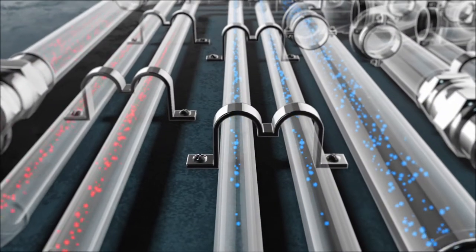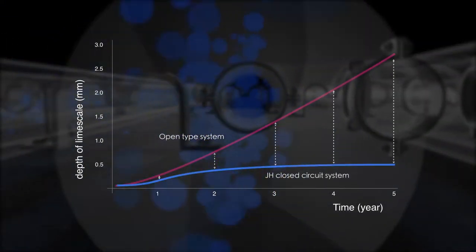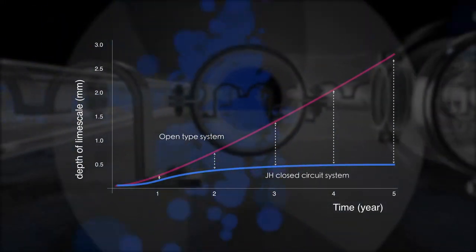An open water tower will continue to accumulate more scale over time, but the Jinhui closed circuit cooling tower will never have a scale problem.